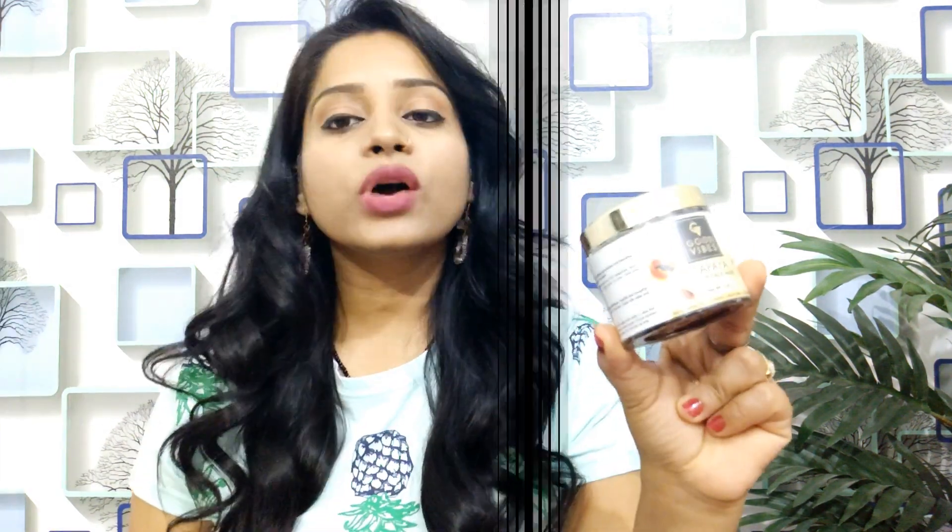Hi everyone, welcome back to my channel Sweet It Wabi. Today's video is about Good Vibes Papaya Glow Face Mask. You can see this packaging is a plastic top packaging with a golden color plastic cap. This is a papaya face mask, but you also get a lot of different variants.